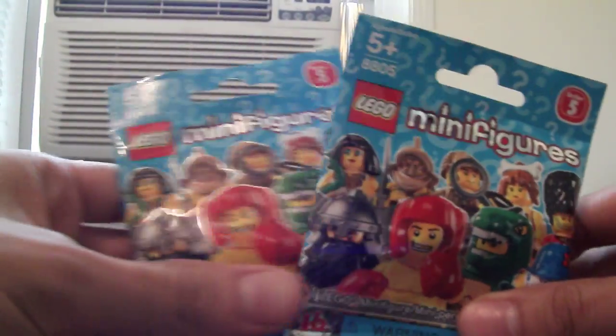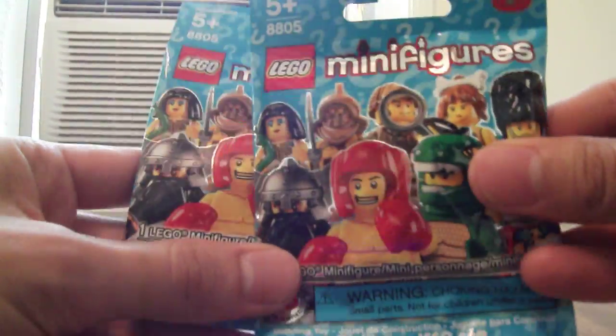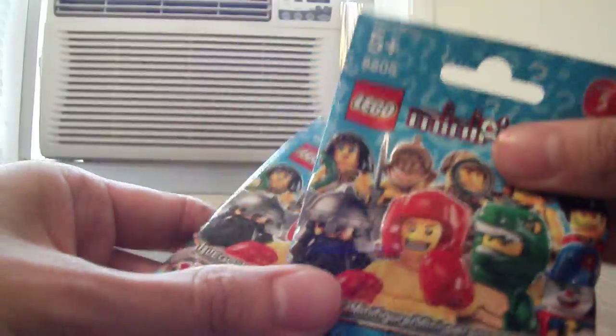Hello everyone, this is SkafKat242 here. I'm going to do some opening of these LEGO minifig packs. I'm doing this video as a proof to one of my online friends on YouTube, Batical Power,